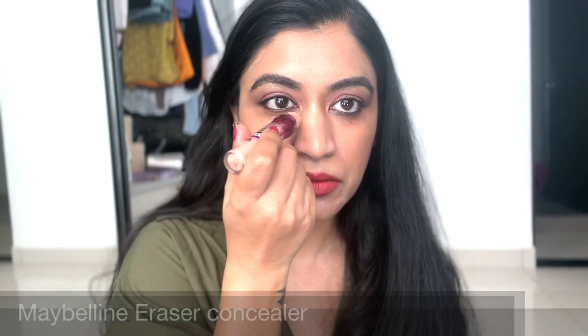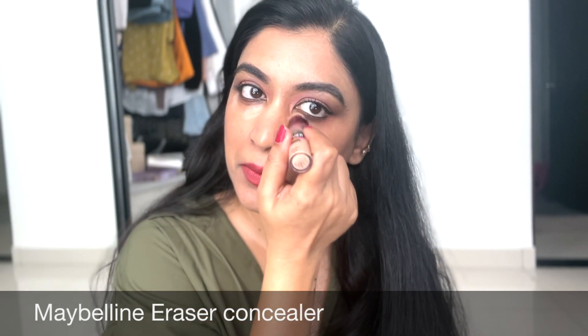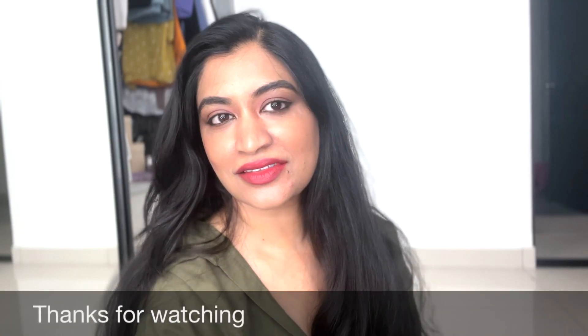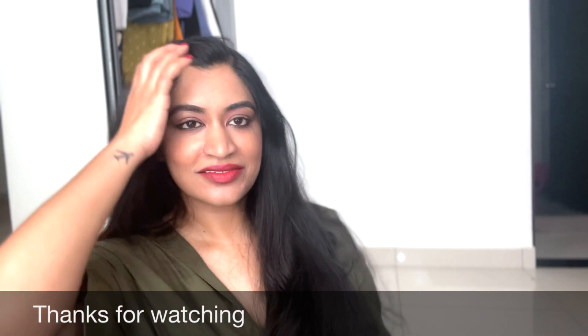I'm using my Maybelline Eraser concealer under my eyes. Use a thin flat brush to move the product around because you do not want to lose a lot of product. Once it's blended as you want, use the beauty blender to ensure there are no streaks. This is the final look — hope you liked the video, do like, share and subscribe, and see you in the next video!